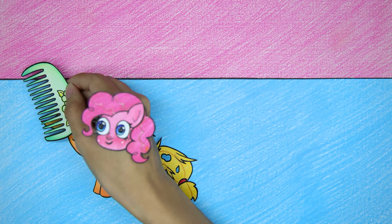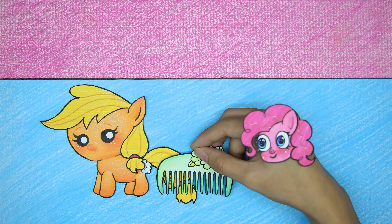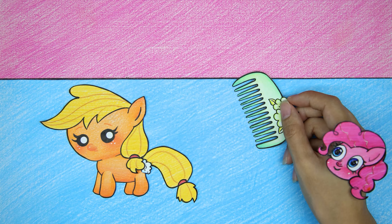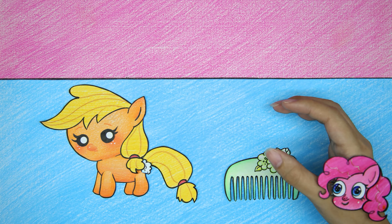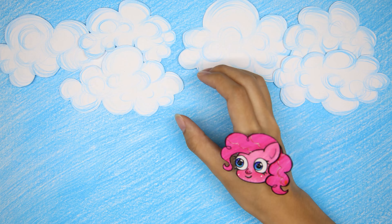Brush the stuffed animal's mane and tail. There are still tears and the cotton is sticking out. Pinkie Pie comes up with a way to use rattan to replace the missing cotton.